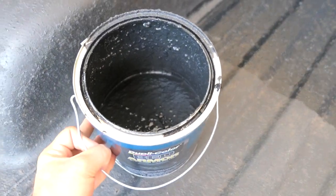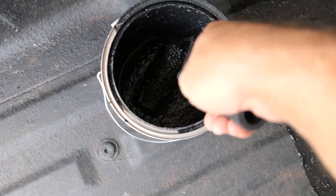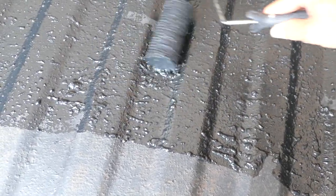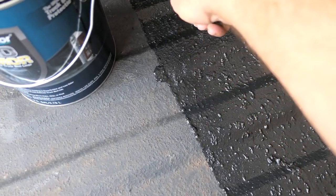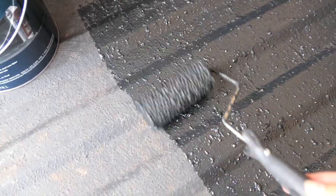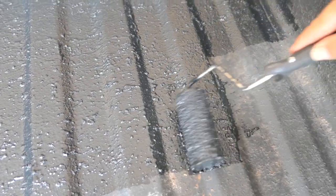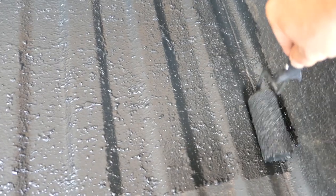I still have quite a bit left so I'll definitely have enough. Here's how I roll it on — I just get a good amount and spread it around, then go back and forth over the ridges. If you try to go sideways you're not gonna do a good job. Back and forth is the way to go. For little lines, just barely roll over them without even putting pressure and it makes it look nice without weird lines. Simple as that — this literally won't take long, maybe 30 minutes at most with the tailgate and everything.